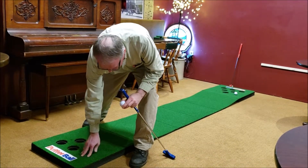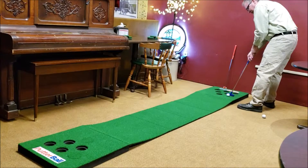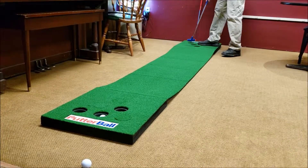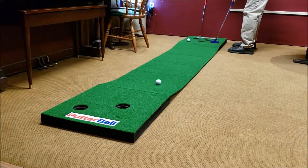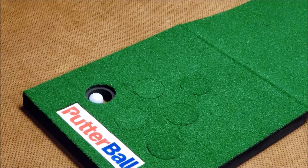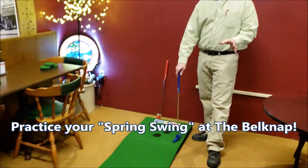Well... one, two, three. Oh, look at that. Practice your putting swing.